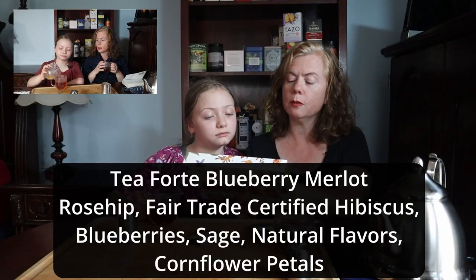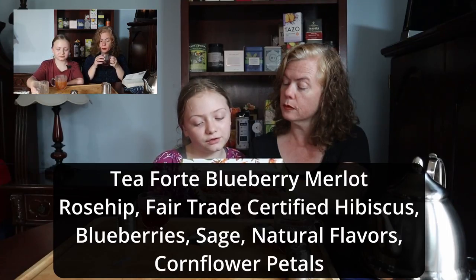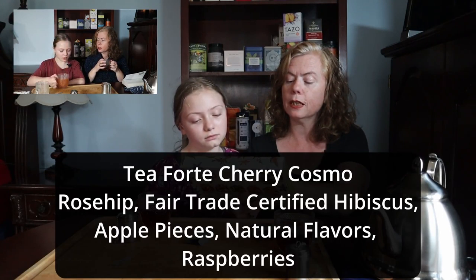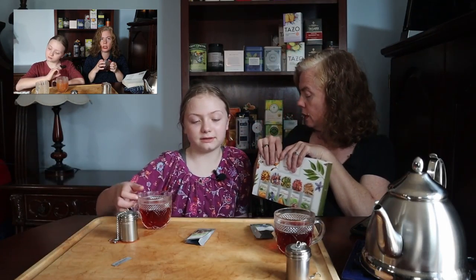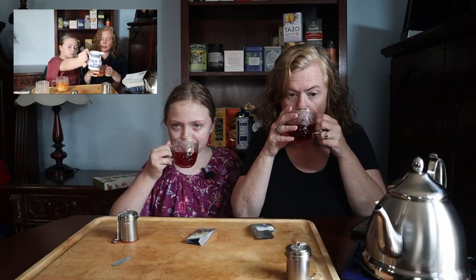This one I'm drinking is the Blueberry Merlot — an award-winning herbal blend with sweet berries and savory sage. Sage is the taste I'm picking up on. Ingredients are rose hip, fair trade certified hibiscus, blueberries, sage, natural flavor, and cornflower petals. Emma's having the Cherry Cosmo — bright pink and fun-loving with the taste of cherry and berries — with rose hip, fair trade certified hibiscus, apple pieces, natural flavors, and raspberries. That's what I'm tasting — raspberries. I'm getting berry from the blueberry and the sage, which makes it spicy. I would do this hot on a cold day — kind of a Christmassy, very tart flavor.